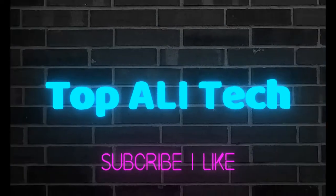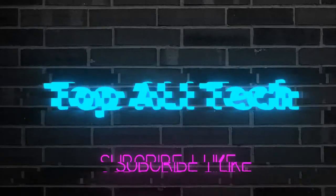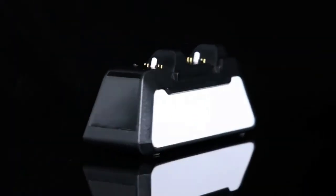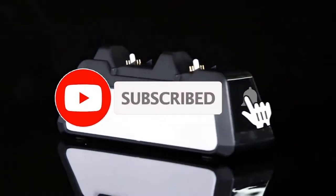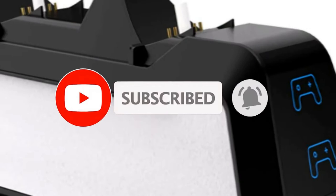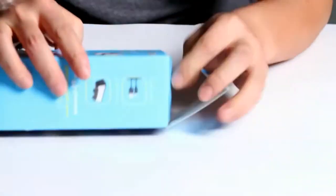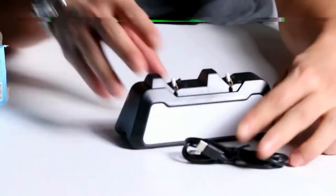Charge up to two DualSense wireless controllers simultaneously without connecting them to a PlayStation console. Forget about USB connectors — controllers charge just as quickly as when plugged into a PlayStation console.